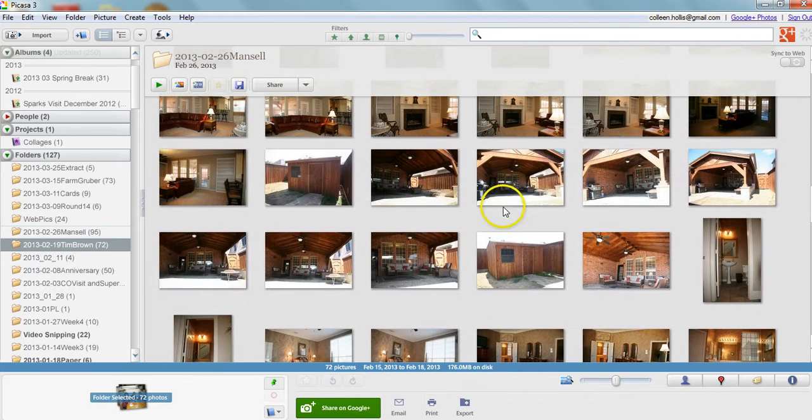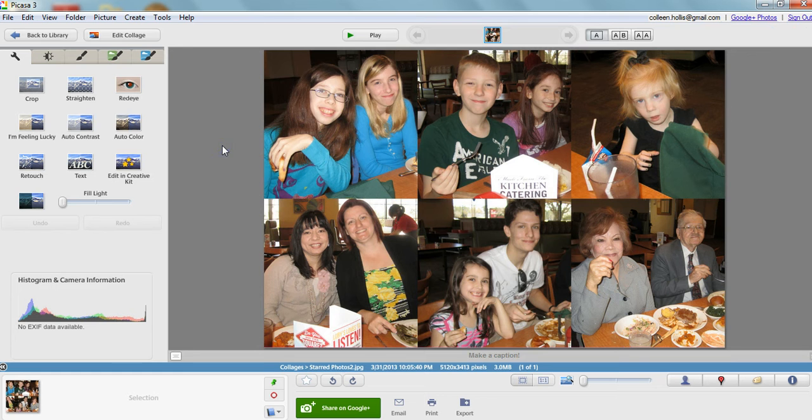Let me show you something really neat about the collage feature — here's one that I've already made. This one is in a 4x6 format. You have to do a little bit of math, but it's not complicated. These are on a 1x1 aspect ratio, which means all of these squares will be exactly two inches in size when I go to print them.